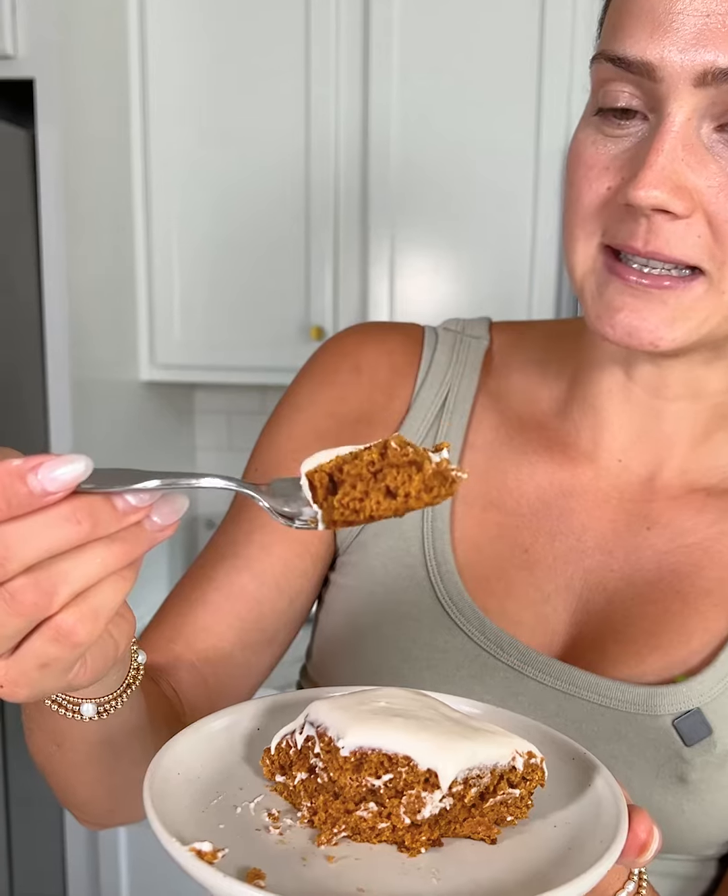It's so amazing with the frosting. Truly there's no way to explain how good this cake is — it just almost melts in your mouth. This is my first one of the season, so I almost forgot just how good it is, but it's absolutely amazing. Let me know if you'll try my mom's famous gluten-free pumpkin cake recipe.